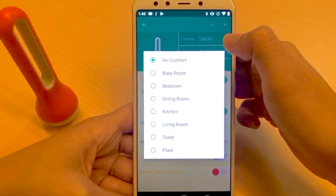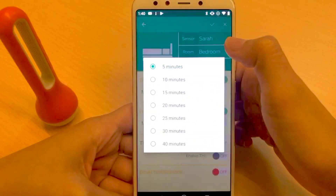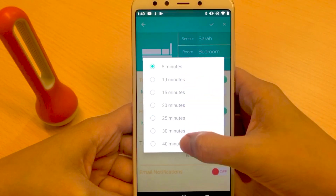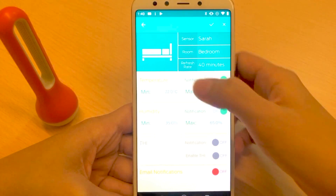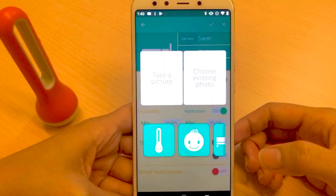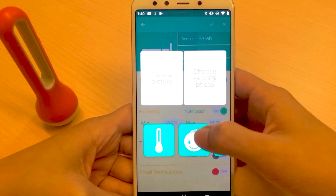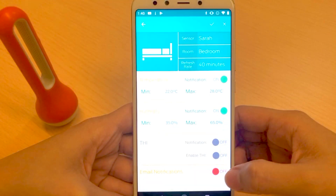Aside from the device name, you can also change the room here. You can also change the refresh rate — let's say every 14 minutes. And you can even change the picture of your device. Since it's in the bedroom, I'll just use this one.